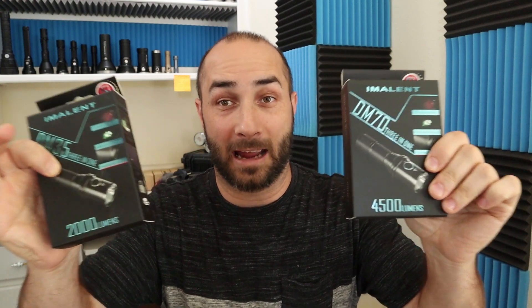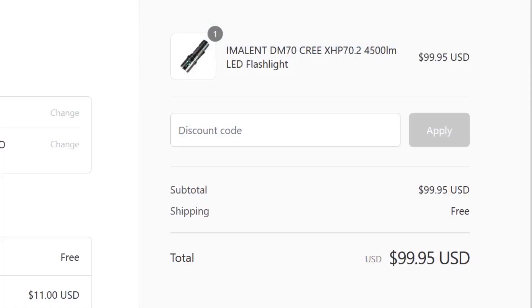Super thanks again to Neal's Gadgets for this giveaway. If you did not win and you still want to get these, there is a coupon code below so you can get the best possible deal on them.